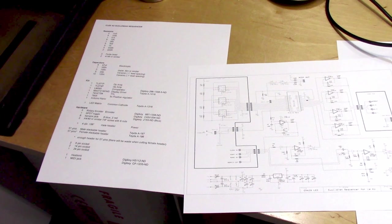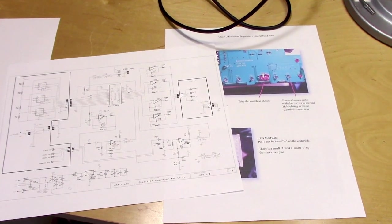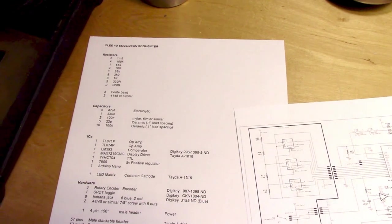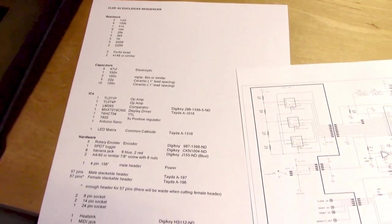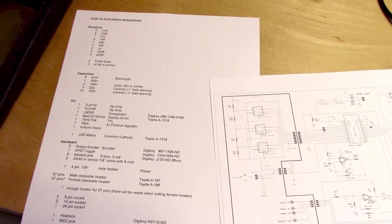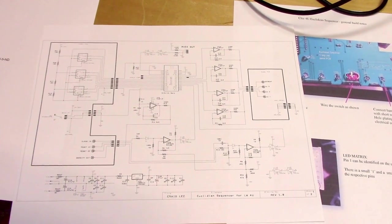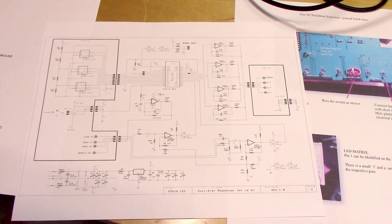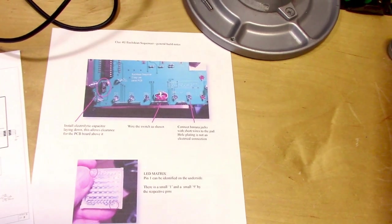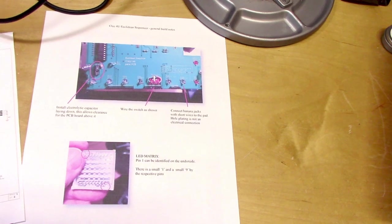There is one last bit of pre-production that I do before starting one of these things, and that is to print out whatever documentation I need. This doesn't work as well on a computer — you really need it on a piece of paper. So here is a listing of all of the materials, the bill of materials, which is really important for crossing things off as you put them on the PCB. Here is a schematic so you can get a better overall idea about how things connect together — this is more important for debugging later. And here is a document with build notes of different things you want to know about specifically for this kit.